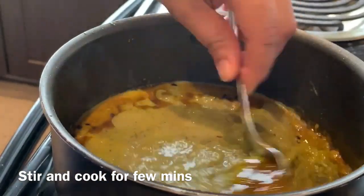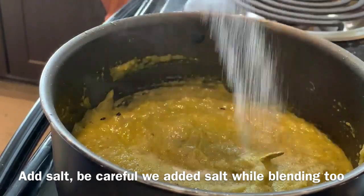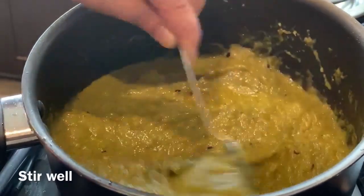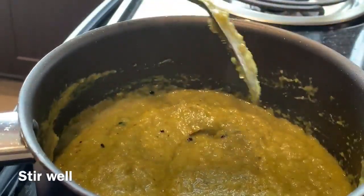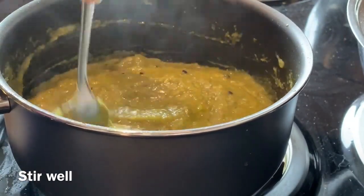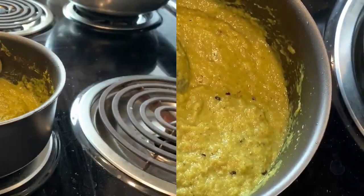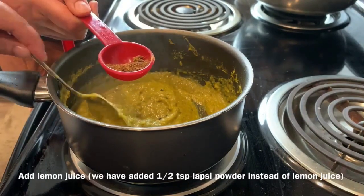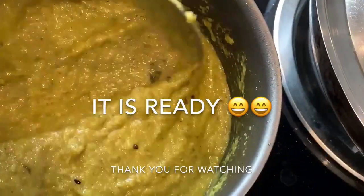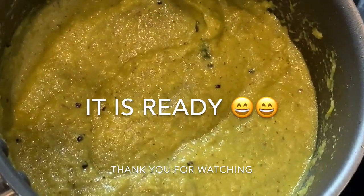We put this sauce in for 3-4 minutes and we make some more water and put it in the pan, we also put the side of it in the pan. Now we are going to put gas on the side. We will keep the gas on the side. We will take the rest of this meal.